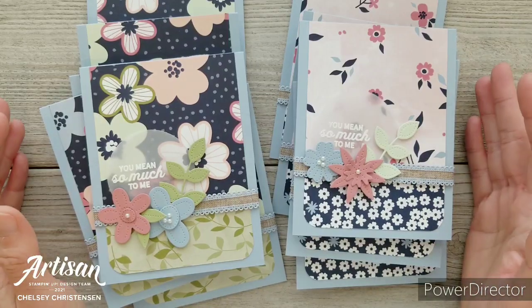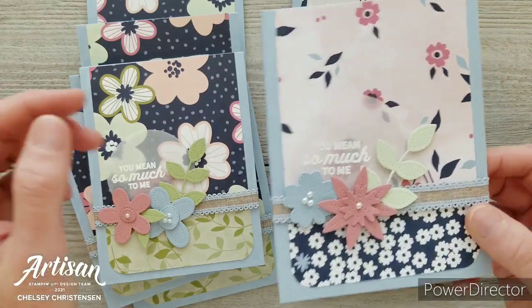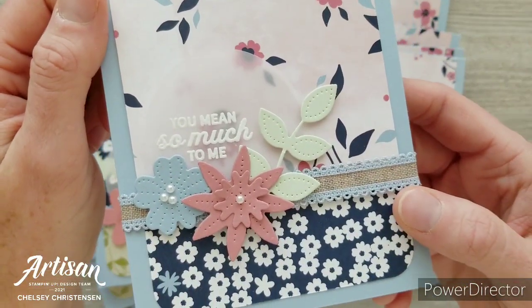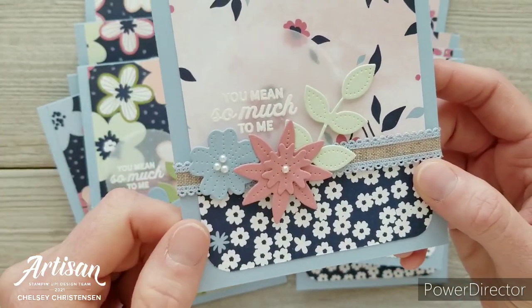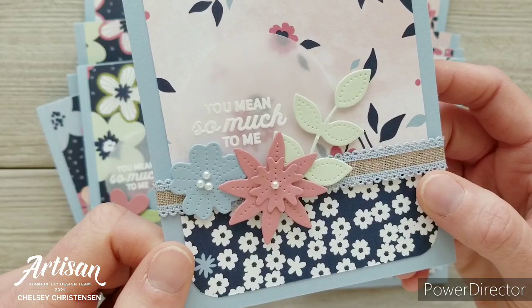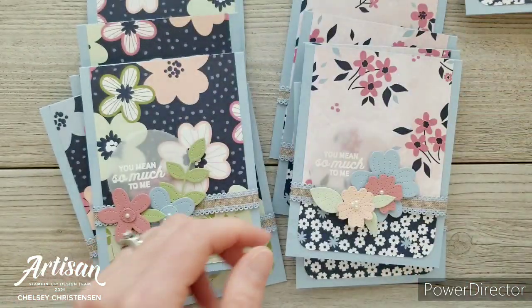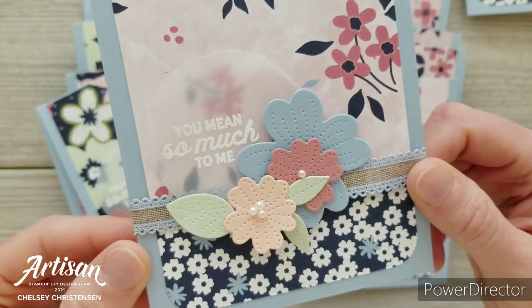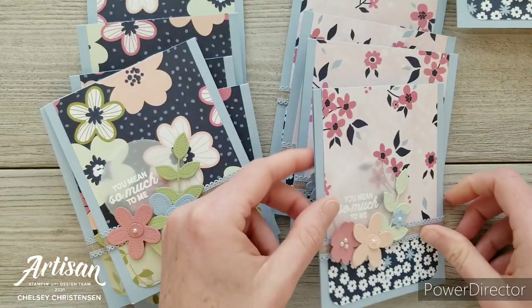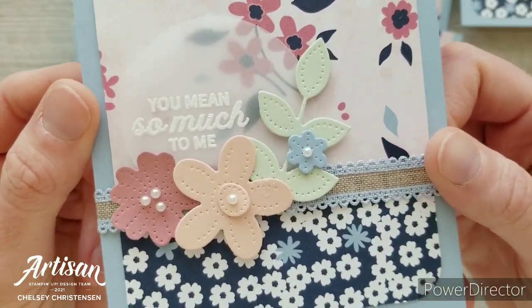Let's go ahead and see the cards and I'll share a fun technique with you today as well. These cards are all a little different because I cut out all of the flowers and arranged them in different groupings on each card. I do have some that are my favorites, but I think they all turned out really cute.